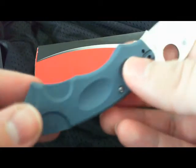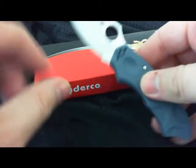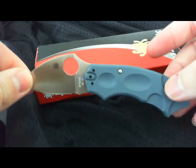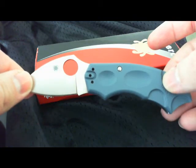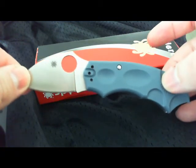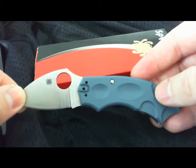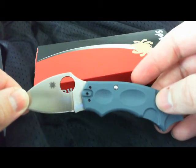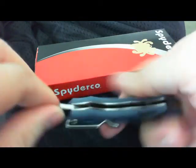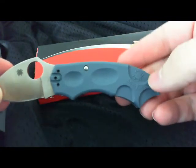You got one pin holding it all together, because the cool thing about the Meerkat that really drew me to it was the mechanism it uses to lock and close. This is what makes it such a fun little knife. When you open it, I had some guys at work looking at it, and I said, 'Why don't you try to close it?' They looked all over — it doesn't close. Oh, but it does.